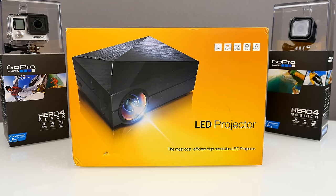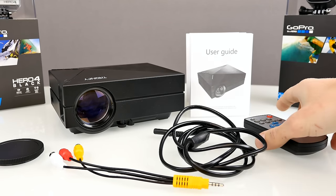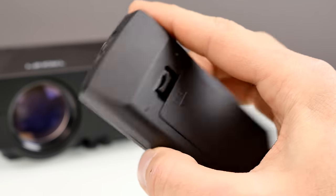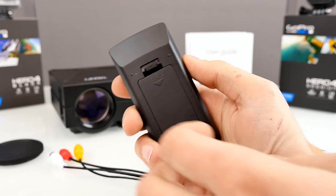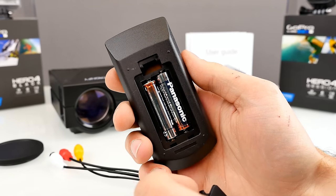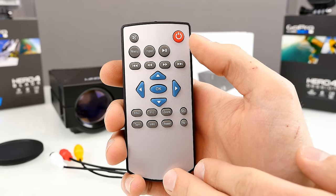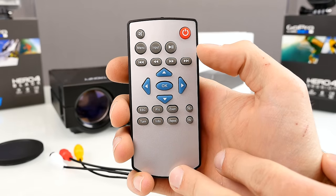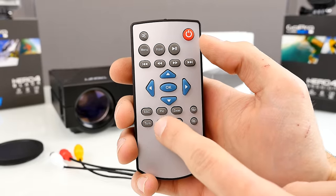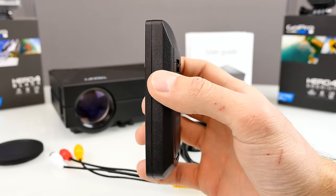Let's have a closer look at the box and specs, and let me quickly show you what you can find inside. Starting with the remote control — it's easy to use. At the top we have an IR LED, and on the back side we have the battery case. You have to put in two triple-A batteries, which are not included. You can turn the projector on and off, mute it, there's a menu button, input button, D-pad, and at the bottom: escape, turn, info, pick, zoom, repeat, volume up and volume down.